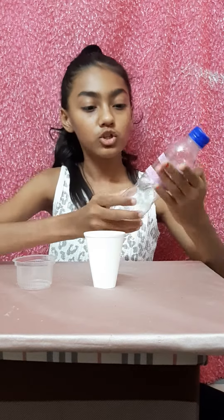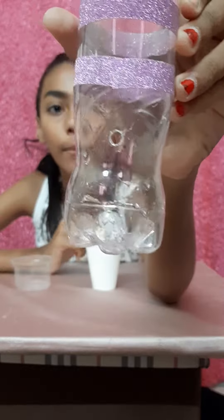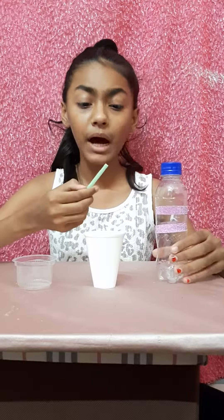First we will start with putting a hole inside the bottle. We have put a hole inside the bottle and it should be the size of the straw.